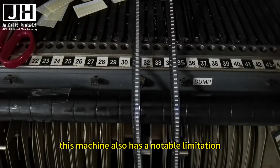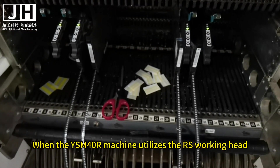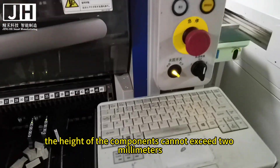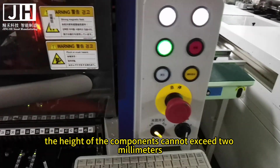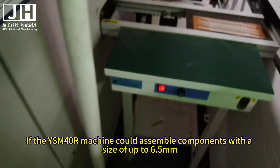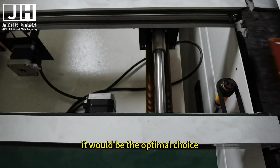However, this machine also has a notable limitation. When the YSM40R machine utilizes the RS working head, the height of the components cannot exceed 2 mm. If the YSM40R machine could assemble components with a size of up to 6.5 mm, it would be the optimal choice.